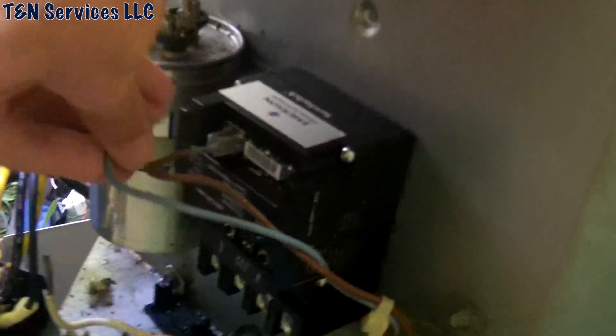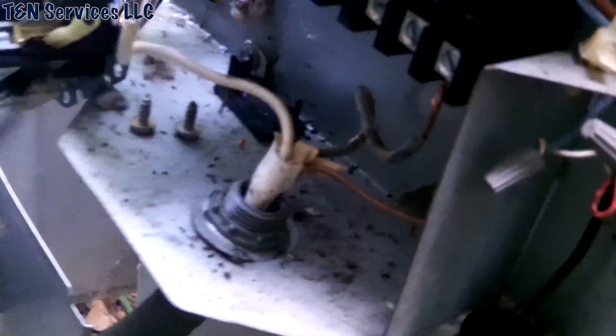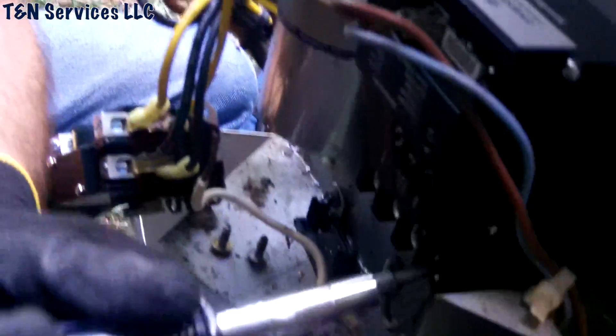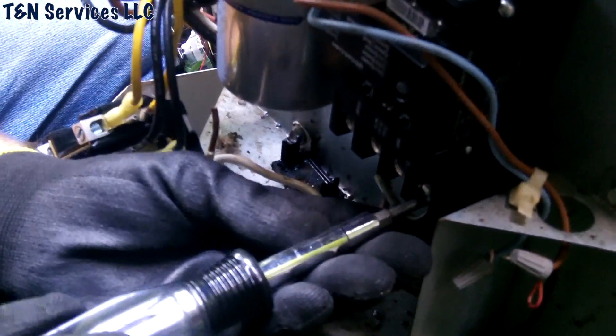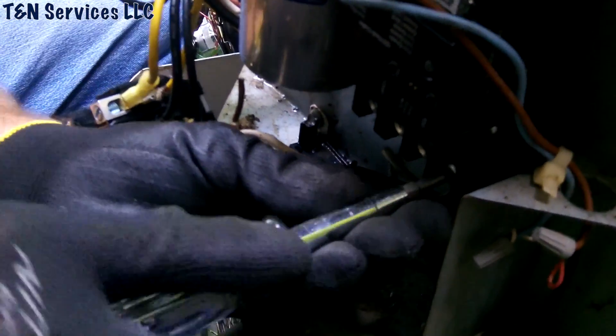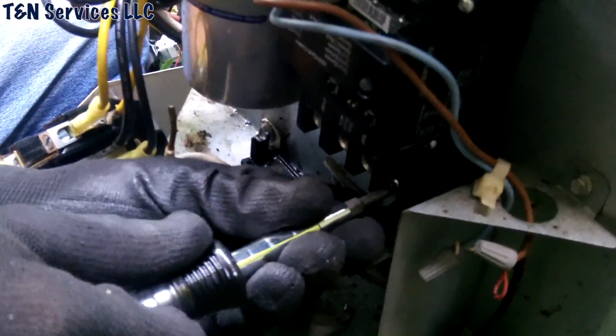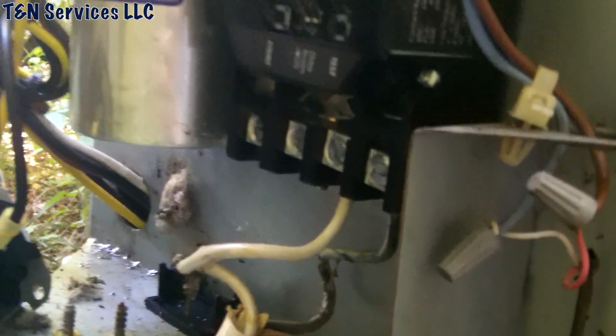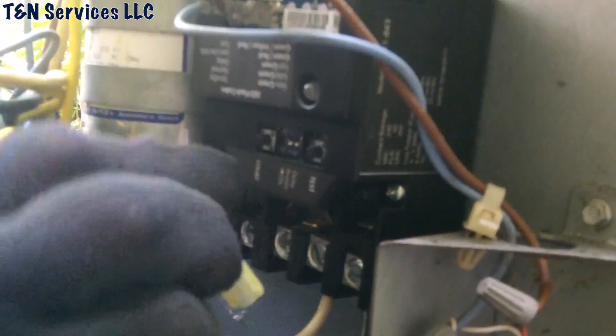So those are our contactor wires and our low voltage wires. Let's go ahead and wire up our line voltage — I'm assuming there are two wires here. We're just getting it wired up. We'll get our compressor wire over here.